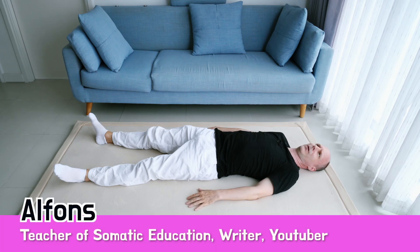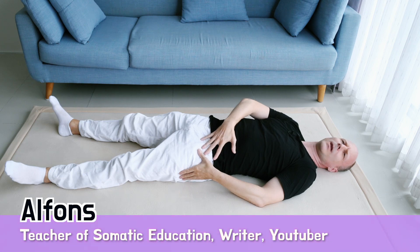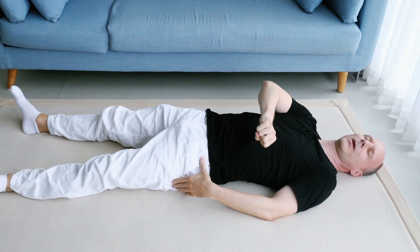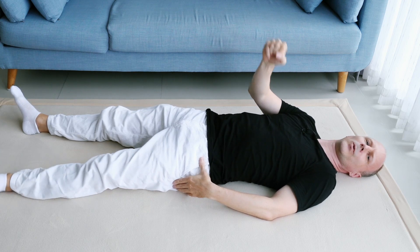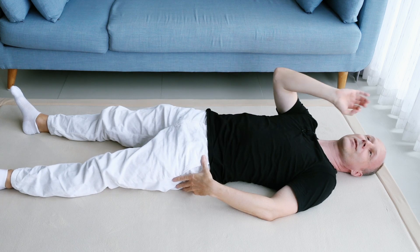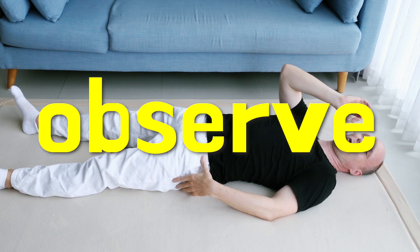We will start with the left leg, so bring your attention to your left leg. Start to roll your leg a little bit to the right or to the left, but not as a fitness exercise. We don't exercise the muscles for rolling, but we exercise the brain — we exercise our ability to observe.